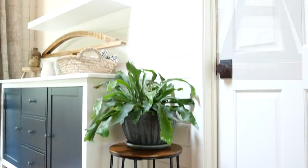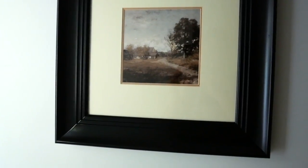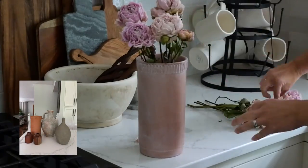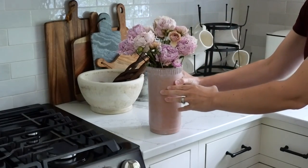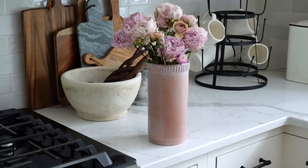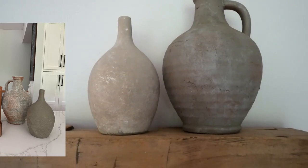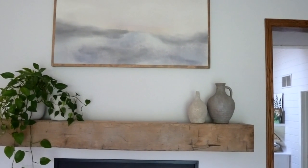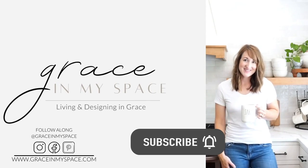The next time you decide to go thrifting, never underestimate the power of paint and some creative thinking. Some of my favorite pieces are the ones that I have updated myself into a style that's more complementary to the rest of my home - sometimes you just have to be really persistent. Thanks for doing some thrifting with me today. Make sure to hit that subscribe button for more to come!